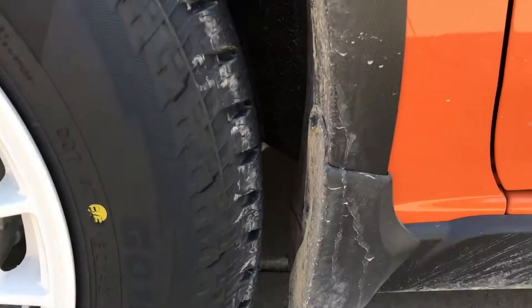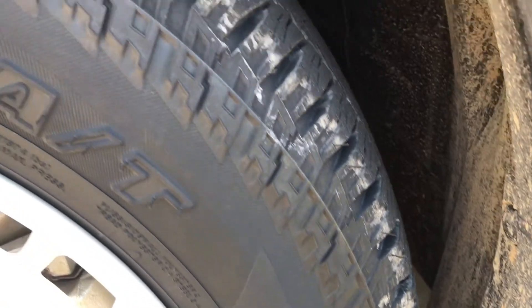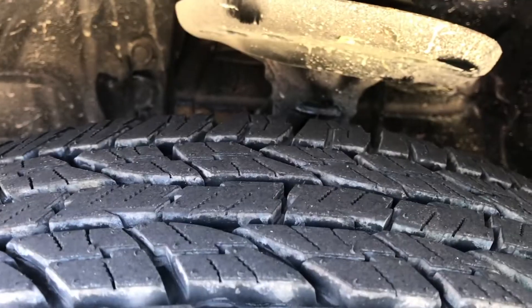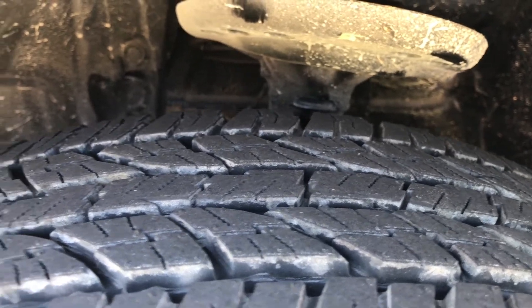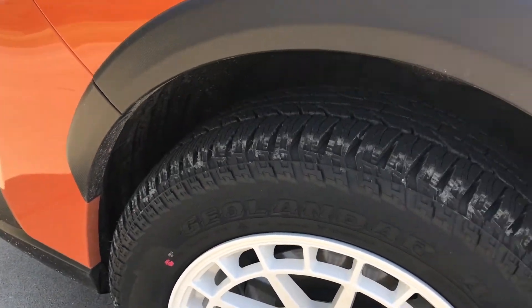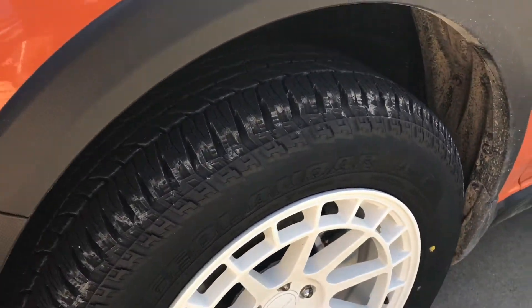As you can see, I've got plenty of room. I try to get in here at the strut tower — there is plenty of room there. And up front there's no rubbing. I'm gonna try to get you a side profile so you can see how a plus 44 offset on an 8-inch wide rim looks.